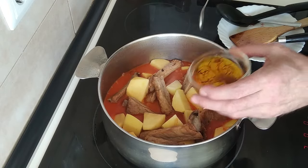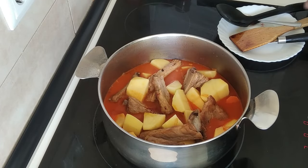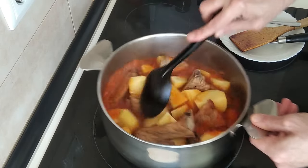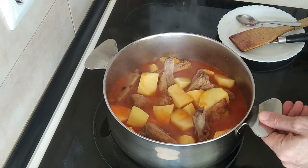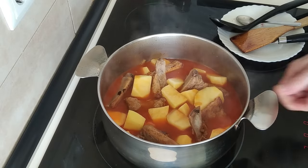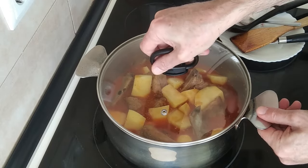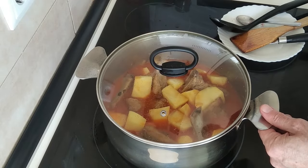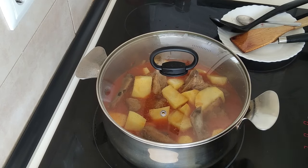It's still on medium-high. It's easier if I just cover it all up and leave it still on number seven, medium-high. I'm going to let it cook there for 20 minutes, so I'll be back.